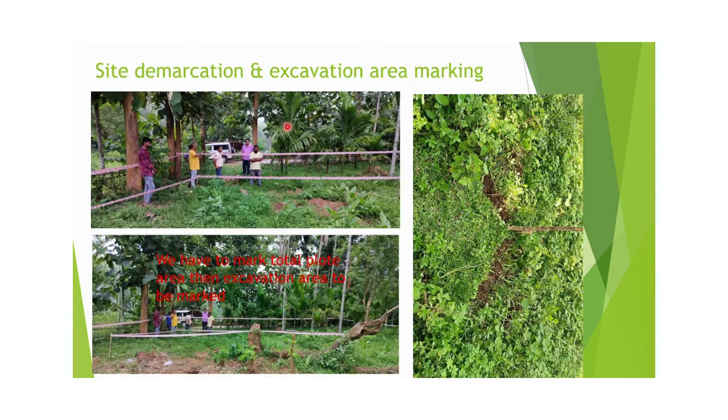This is how the demarcation is done. As seen in the photographs, demarcation can be done using custom tape, or it can also be done by cutting the soil. The demarcation covers the tower excavation area, odyssey area, and solar area.